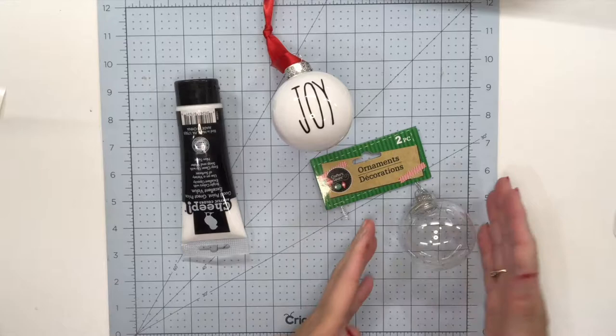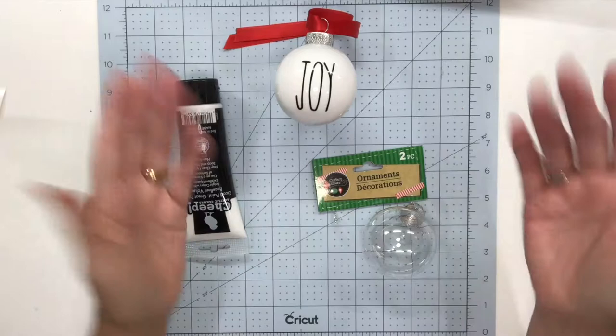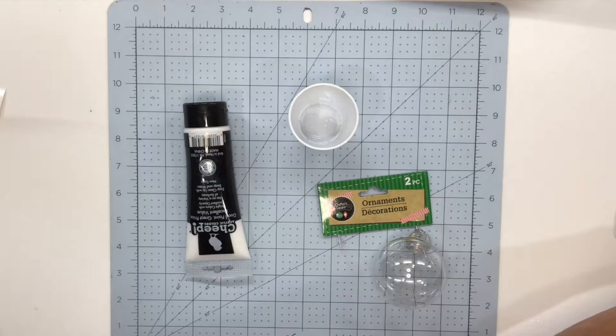The very first thing we want to do on this project is to get our ball ready. I picked up two balls — they were a two-for-one pack at the Dollar Tree. You could buy your balls already white, but I really like the idea of being able to make my balls myself. I'm going to show you how quick and easy it is to make these white balls. Here is my finished Joy one that I added a little piece of ribbon to.